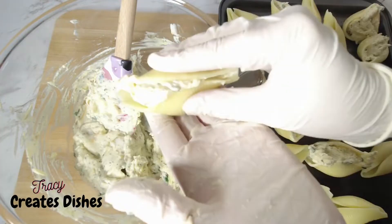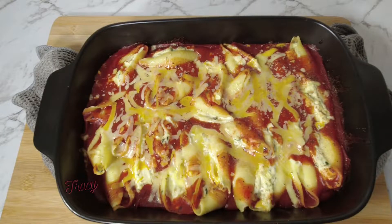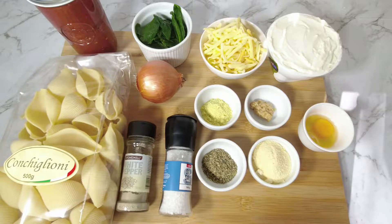Creamy stuffed jumbo pasta shells. Welcome to Tracy Creates Dishes. A quick glance at the ingredients.